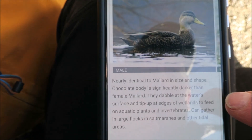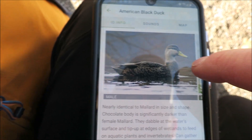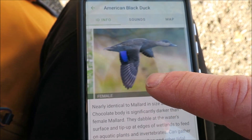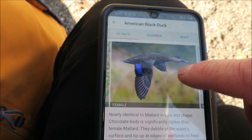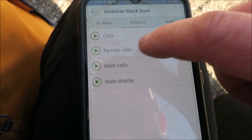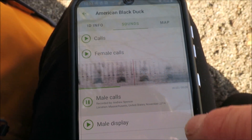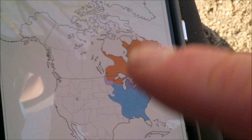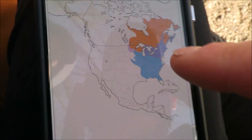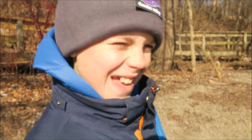Now we've identified the black duck. If we look on the app we can explore the species and we can see different pictures — there's the female, so that's the male, that's what you just took a picture of. It's a downy woodpecker calling and then there's a picture of it flying. And then we've got the sounds — we can play the sounds of the different birds if we want. Look at that, that's cool isn't it? And then there's a map that shows us where they occur and we are right in the purple bit, so that's where they are all year round.